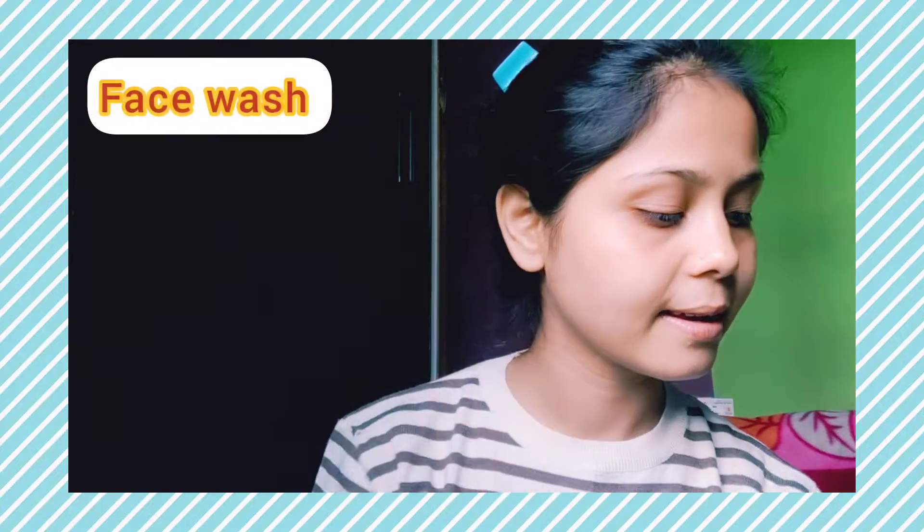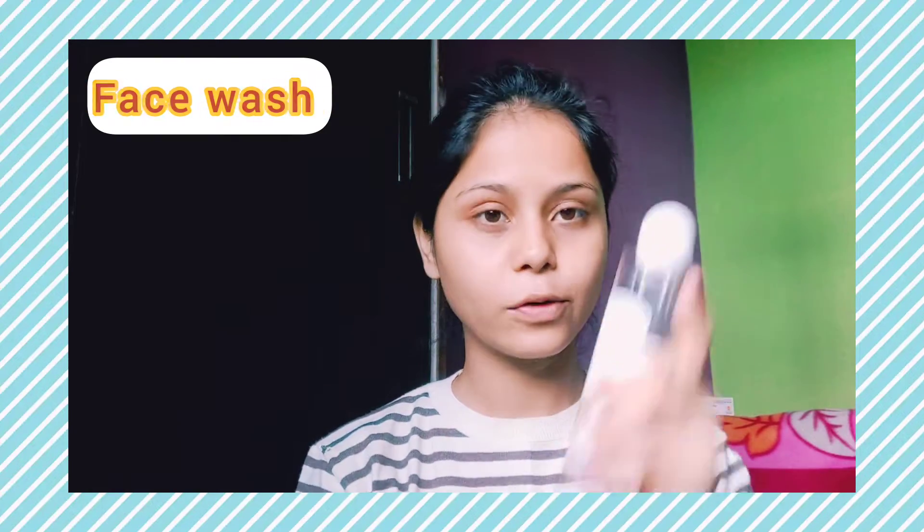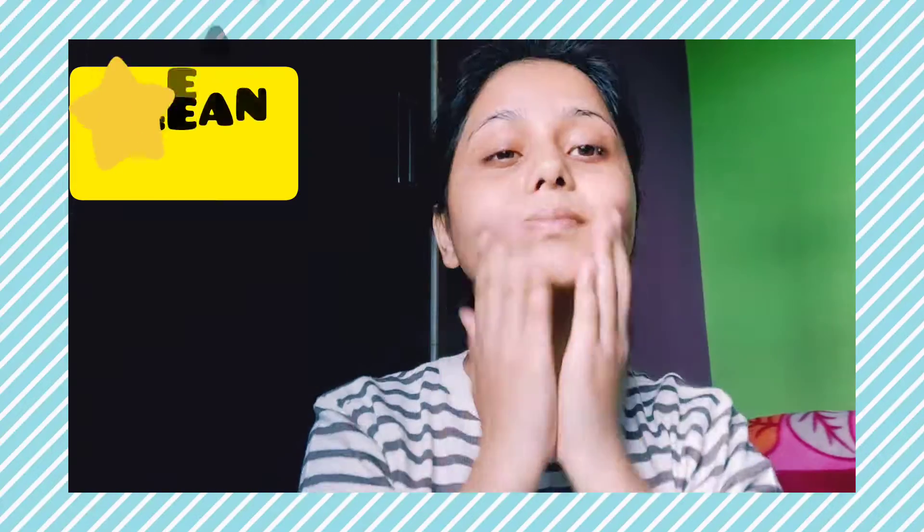Then I wash my face with Biotic Fruit Brightening Face Wash. The first step is cleansing. We should not use soap on our face because it is harsh on our skin. We should use a face wash according to our skin type. After cleaning, I dry my face with a soft towel.